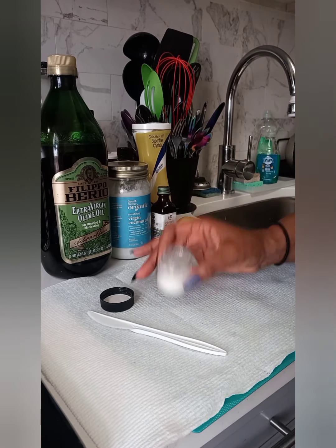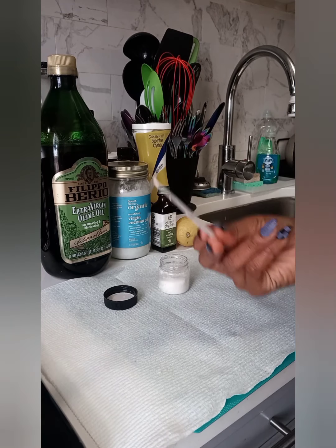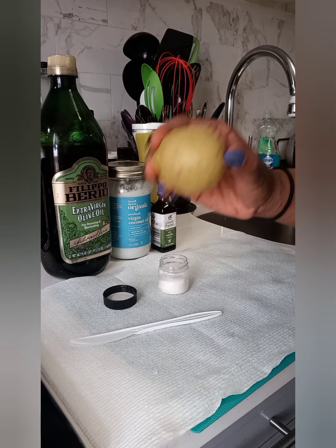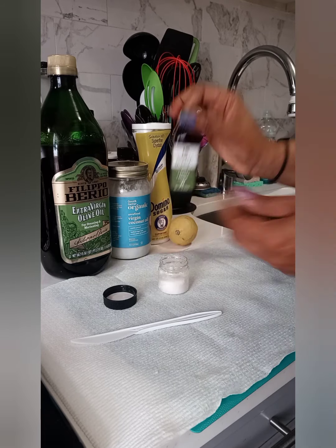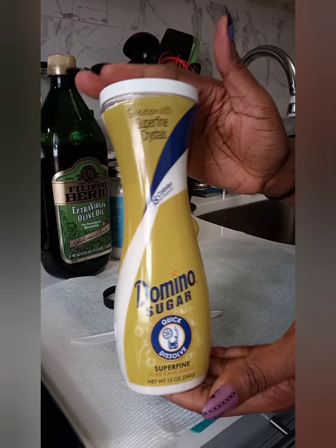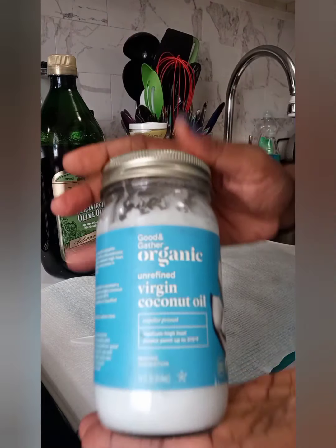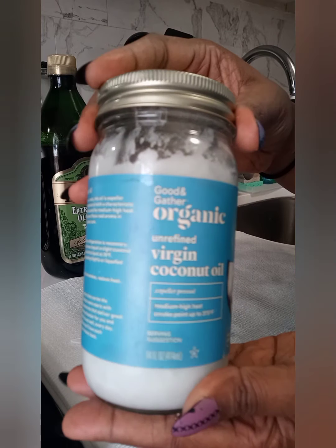Let's get into this video! Today I am doing a DIY lemon vanilla lip scrub using coconut and olive oil. It's delicious, it's great for exfoliating your lips, and it's very simple with everyday things that you probably have right now in your kitchen.